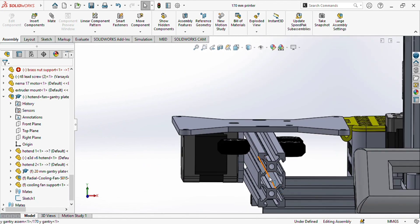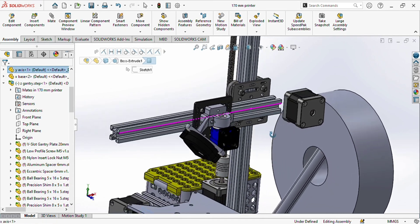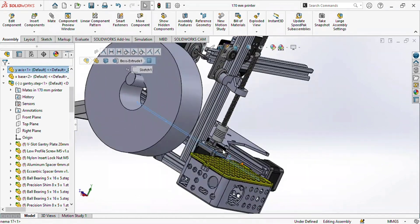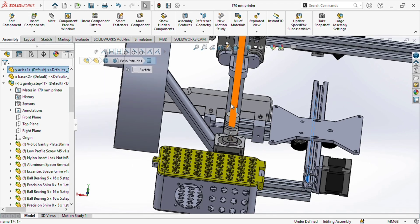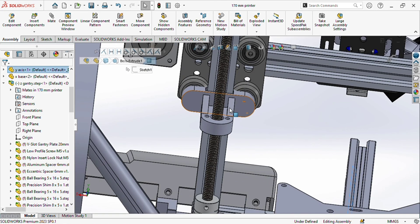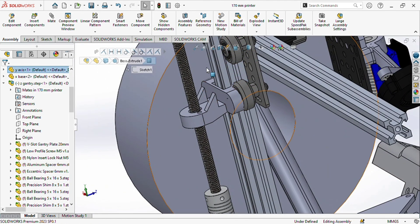The timing belt runs from here to here for the Y-axis. Similarly, for the X-axis you will also use a timing belt running from one end to the other. For the Z-axis, use a lead screw with a NEMA 17 motor at the base. This is the 5-to-8 mm coupler connecting the motor to the lead screw rod. The 3D printed Z-axis carriage is held by the V-wheels, and as the lead screw turns, the carriage moves up and down.